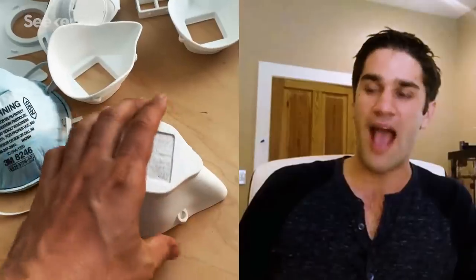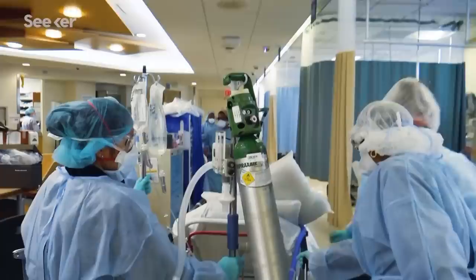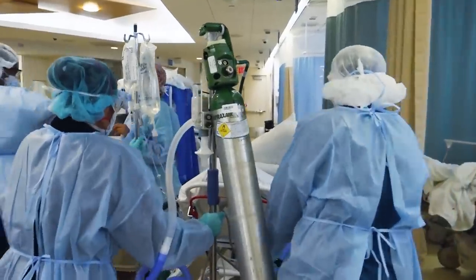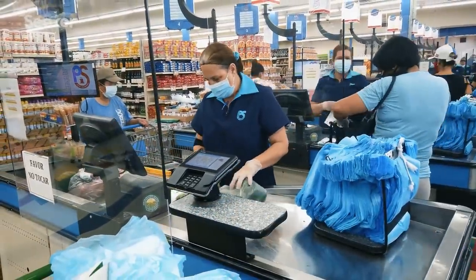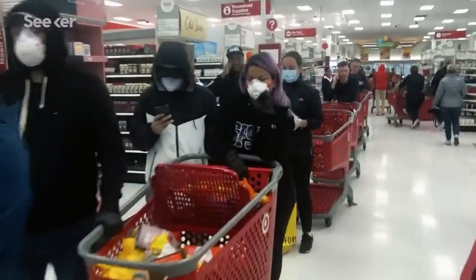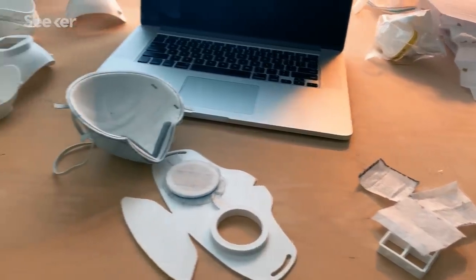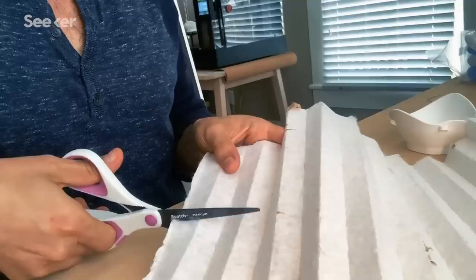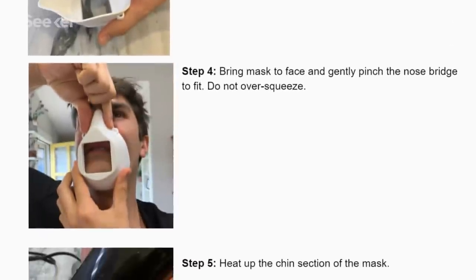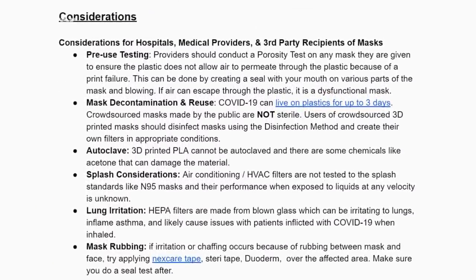They started digging in and trying to figure out what is the best design, and how do we create some sort of documentation that will allow medical practitioners and people who want to go to the grocery store to feel safe with a mask that's better than a t-shirt and probably not as good as an N95. It became abundantly clear there was a lot of misinformation — how do you disinfect them, what filter material do you use, how do you fit them to your face? My work was to build a guide protocol to answer all those questions.